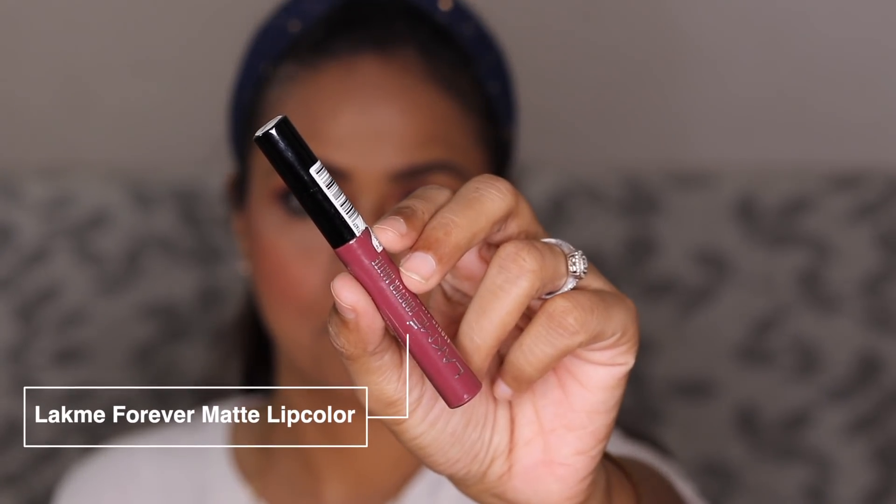My choice of lip color from Lakme would always be the Forever Matte lip colors — this range has beautiful shades. I've swatched a lot of colors from this range in a previous video. These lipsticks feel really good on the lips and I'm using Mauve Ecstasy, which is one of my favorite shades.